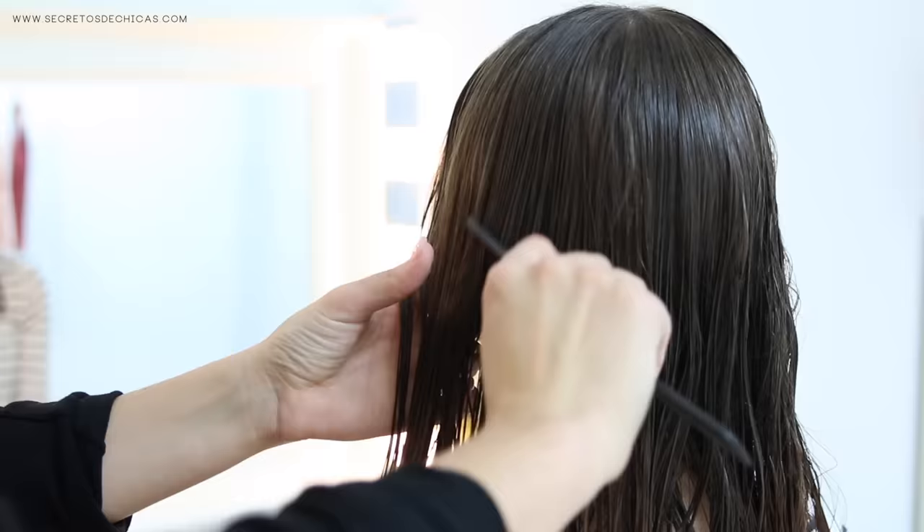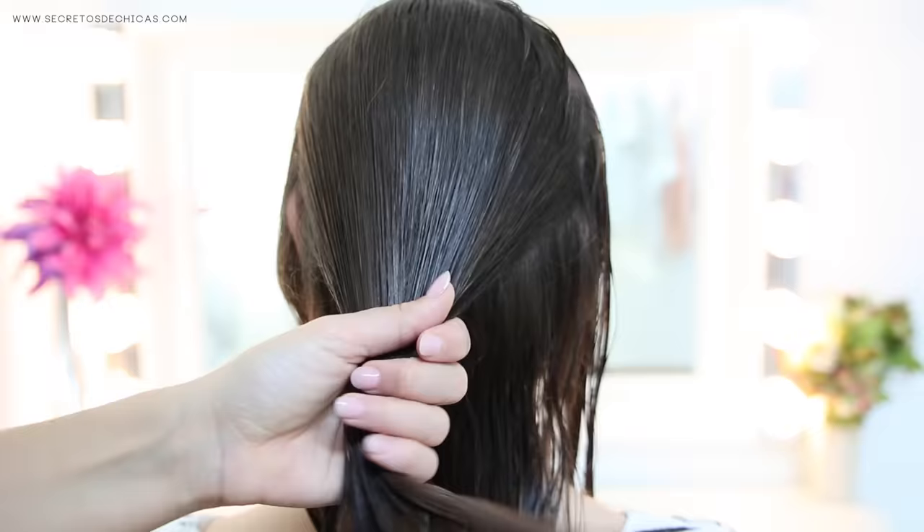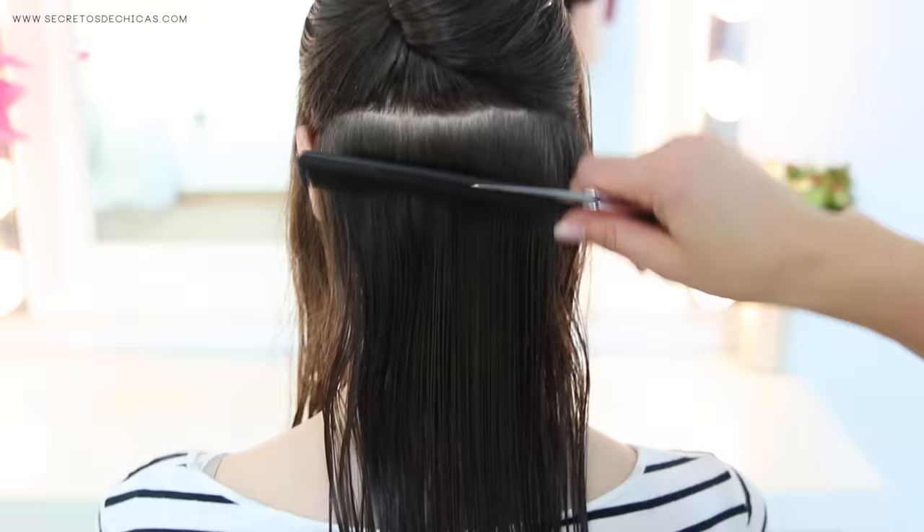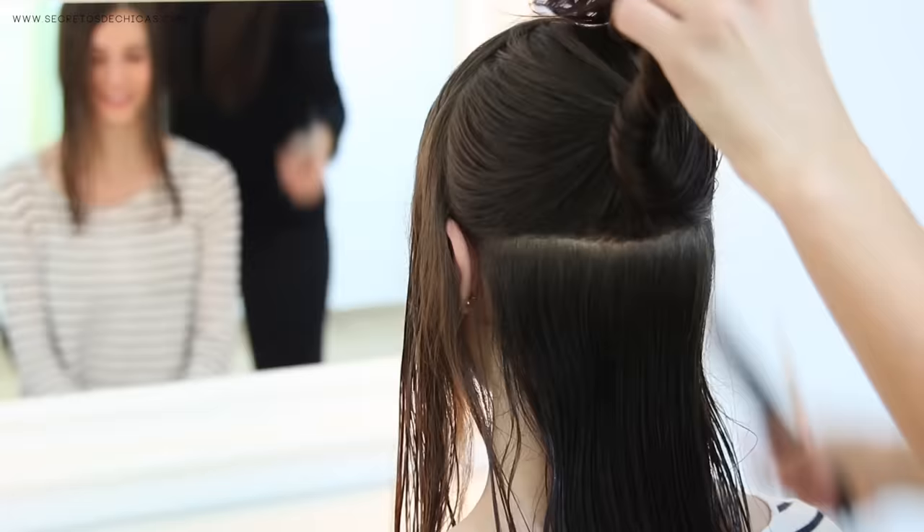Next up, some advice on how to cut somebody else's hair. First, you're going to divide the hair in three sections and start working at the back layer by layer. Take your first thin layer and, using your fingers as a guide, cut a straight line down the middle. Now take another section next to that one and cut another straight line.